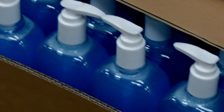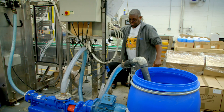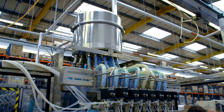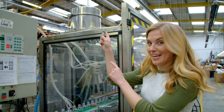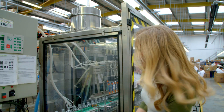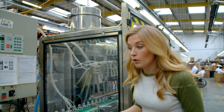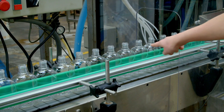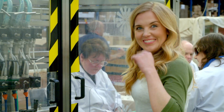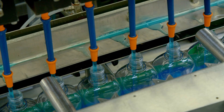But how does all the hand wash end up in these tiny bottles? First, the mixture is pumped from this blue drum into a little tank called a header tank. The header tank feeds the machine that fills the empty bottles with hand wash. It's really big and it can fill up to eight bottles at a time, and those empty bottles get lined up and go into the machine just here. The machine knows just the right amount of hand wash to squirt into each bottle.